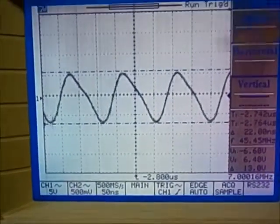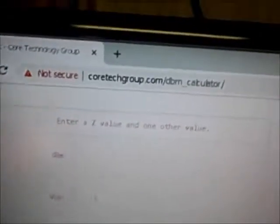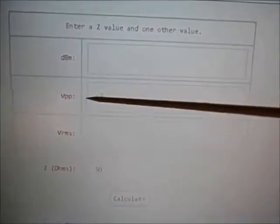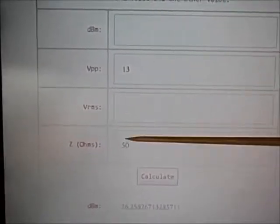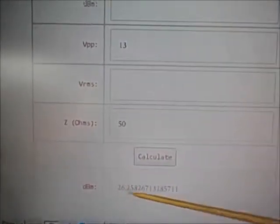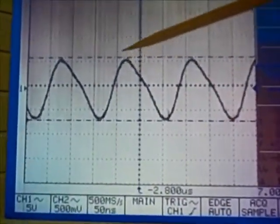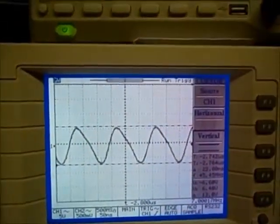Let's do a calculation to see whether these measurements agree. I'm using a website from Core Group where I can plug in the peak-to-peak voltage and it calculates the dBm reading into a 50 ohm load. At 13 volts peak-to-peak, we're seeing about 26 dBm from the calculator. The signal scope is saying 22 dBm. There's a little bit of a gap, so we're off a little bit, but you can see both scopes are agreeing — it's around 22-ish dBm coming out.